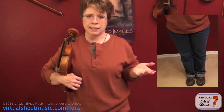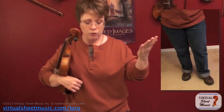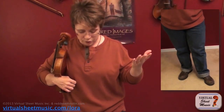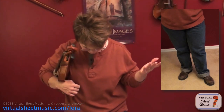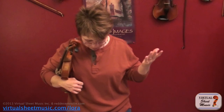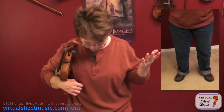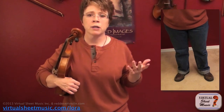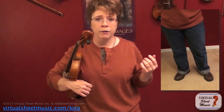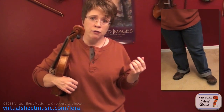After you take your bow, take your left hand and your left foot — your left foot is going to take a little baby step so that it looks like this. Some people like to position it differently; the basic rule is you want your feet about shoulder-width apart.